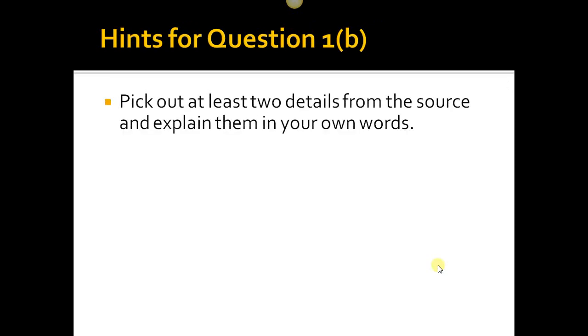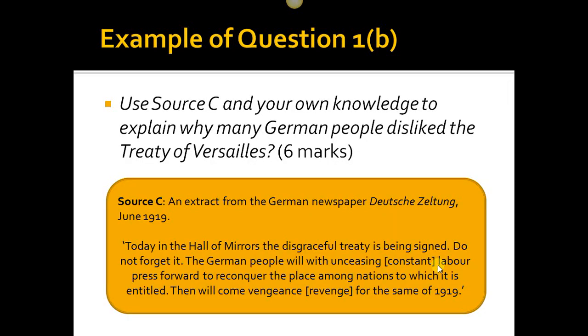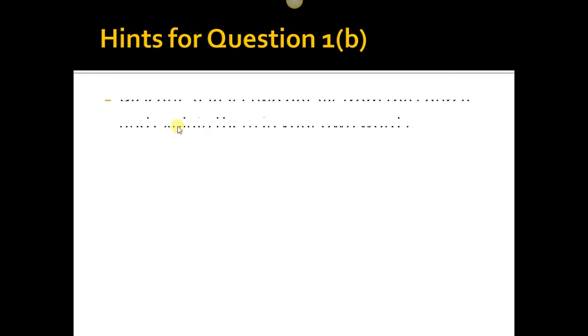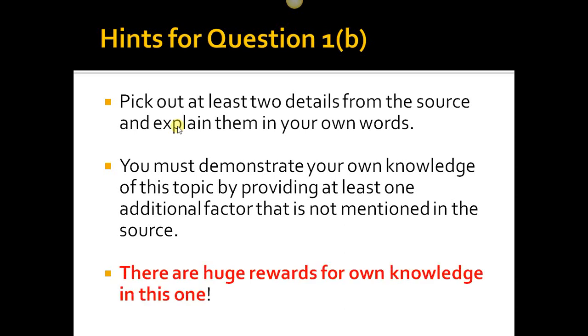The example answer states: 'Many Germans disliked the Treaty of Versailles because they felt its terms were far too harsh. They felt humiliated and referred to it as a disgraceful treaty. They disliked the territorial clauses — Germany lost 13% of its land and 6 million people — and the harsh military terms limiting the army to just 100,000 men. Many particularly disliked the war guilt clause, which forced Germany to accept full responsibility and pay reparations.' Hints for 1b: pick out at least two details from the source, explain them in your own words, and add at least one additional factor not mentioned in the source to earn bonus marks.